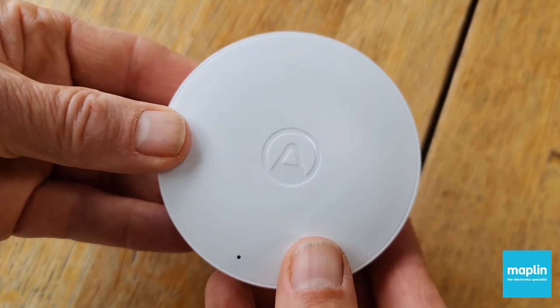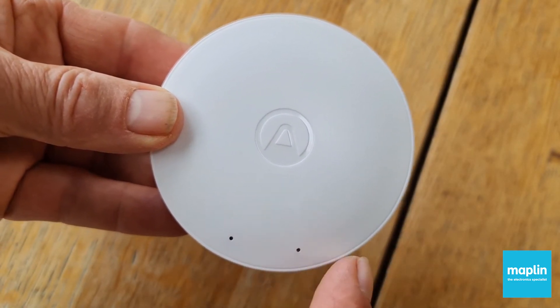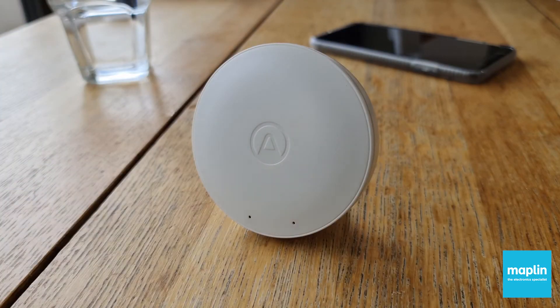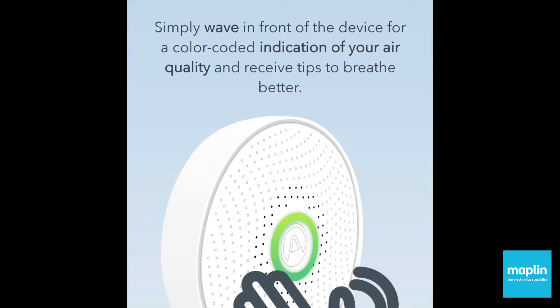It features an interesting colour-coded visual indicator, so you wave in front of it. Green means air quality is good, yellow is a warning, red means danger.